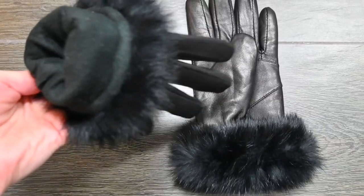Around the wrist they have this faux fur trim detail, making them very stylish. The interior of the glove has thermal insulation to provide warmth while still being thin and comfortable enough to wear. The genuine leather is high-quality lambskin.